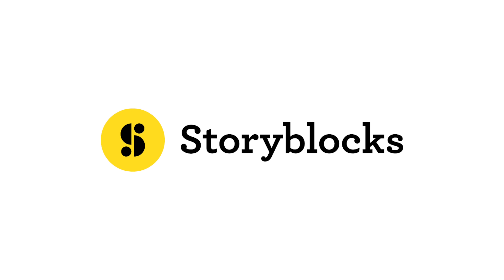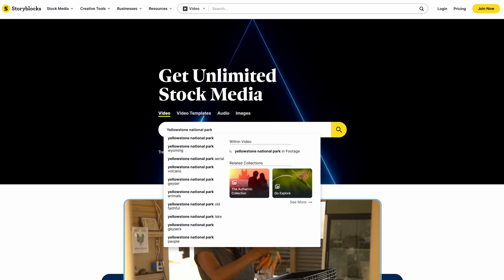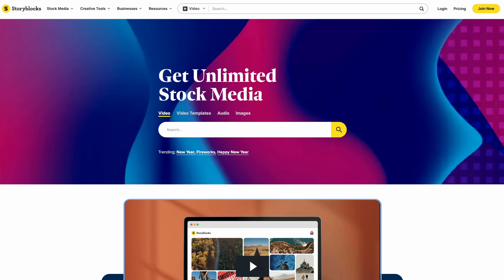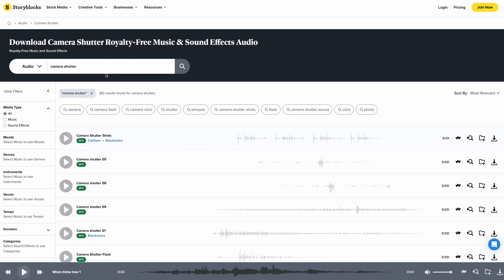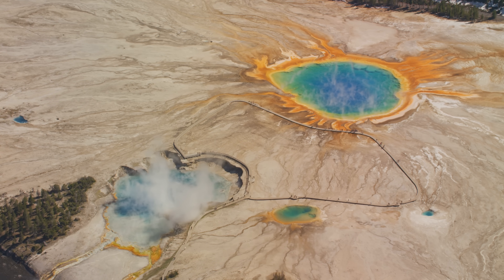Thank you to Storyblocks for sponsoring this video, because there's nothing more frustrating than editing a project and realizing you just need that one clip of that one thing and you don't have it. Storyblocks has you covered — they have over a million high quality stock assets, including video clips, sound effects, and images that you can use in your latest project. They have an unlimited all access plan that allows you to download anything in their library, and you can use the assets for personal or commercial use. Definitely check them out — I will have a link in the description.